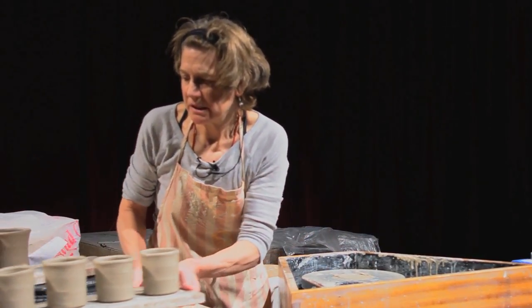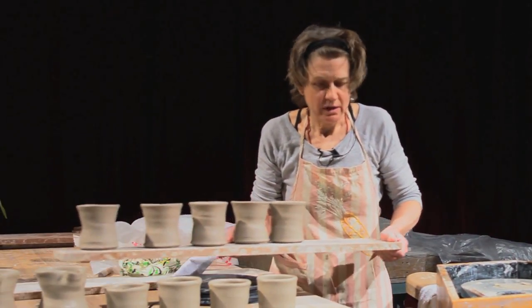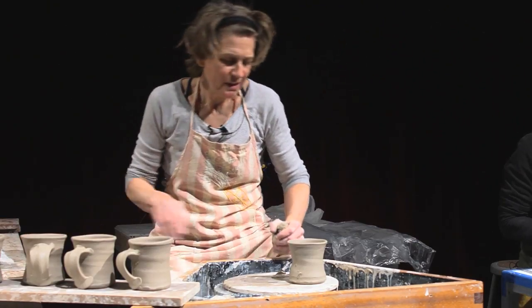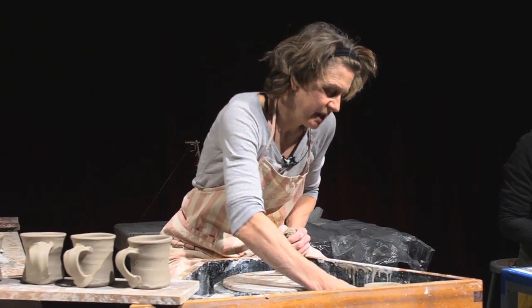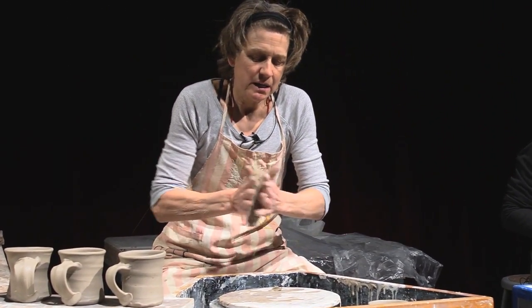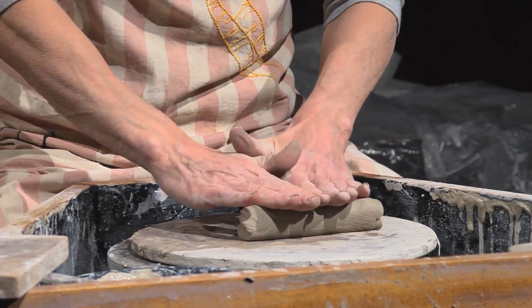I made some cups yesterday, so I just wanted to put these handles on. One of the things one of my teachers had me do, which was a good exercise — he said, just stay up all night and make handles, then just go around and stick them around the room, stick them everywhere you can.